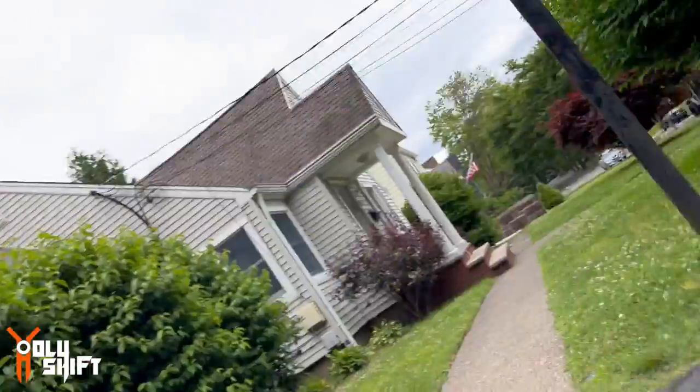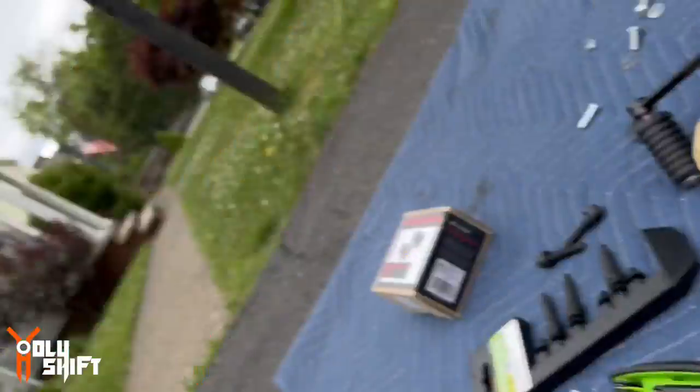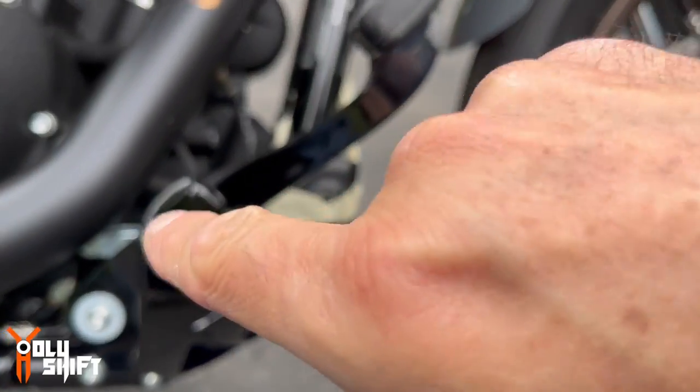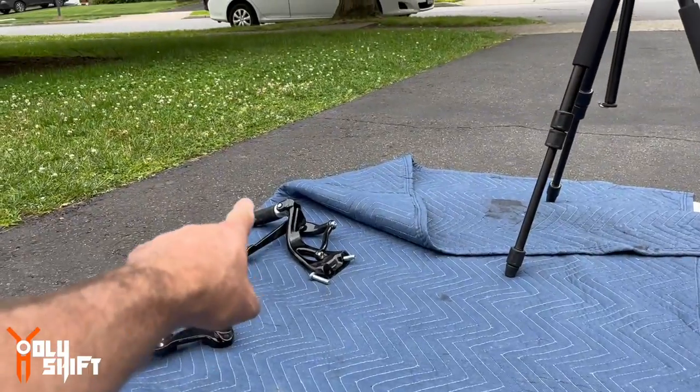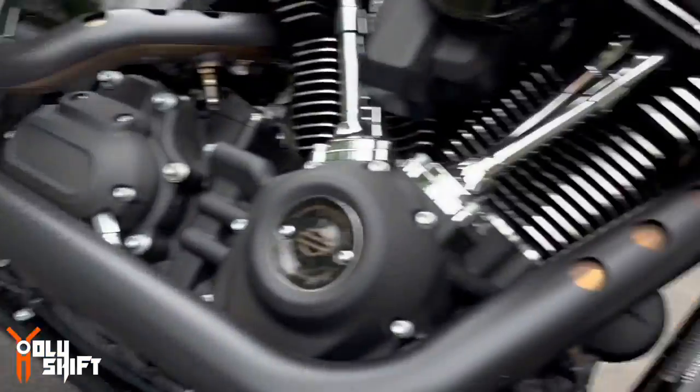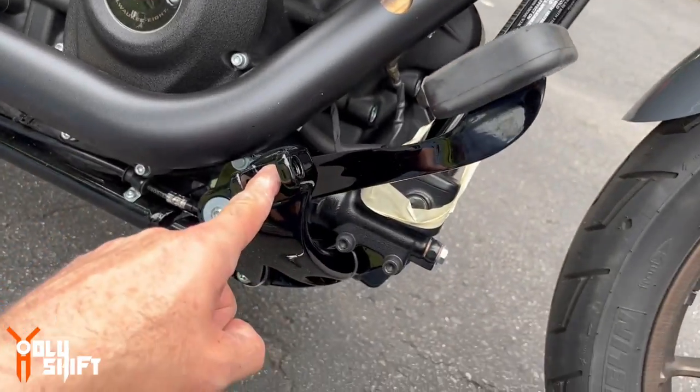All Harley bolts come pre-ready with blue Loctite — as you can see — so spare me the comments about blue Loctite. At this stage, if you're keeping the current pegs, you take them off and mount them over here. But since I'm doing mini floorboards, I'm going to skip that and put the floorboards on at the end.